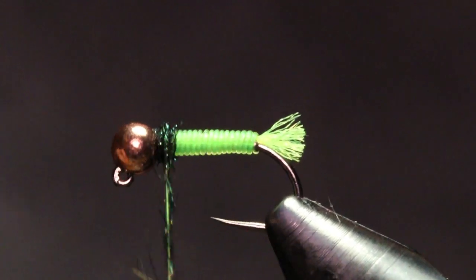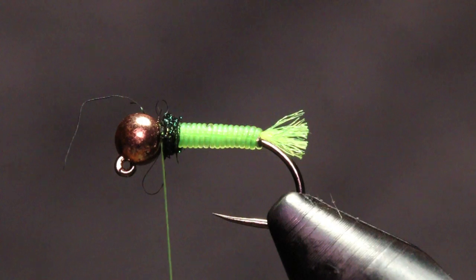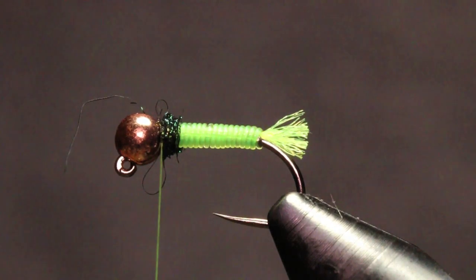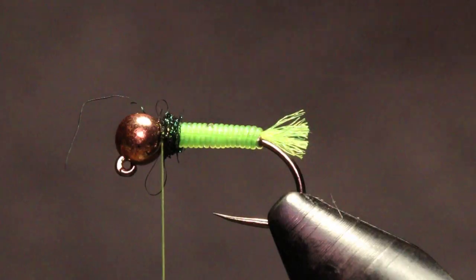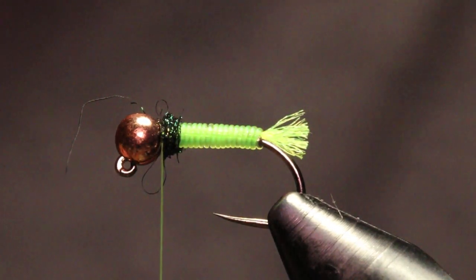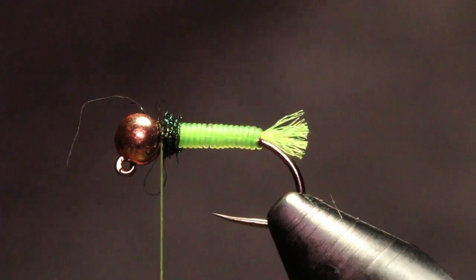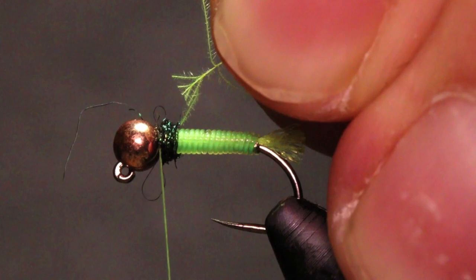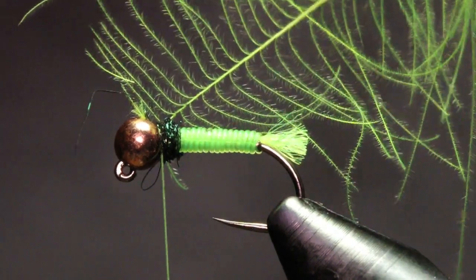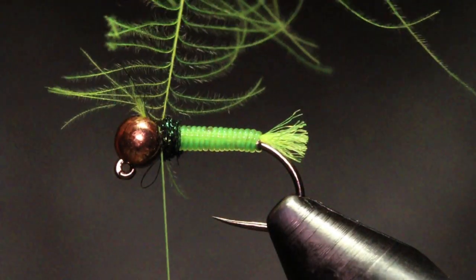I'm just gonna build up a little thorax there — just something for my CDC to sit on as well so it's not laying flat on the body; this kind of props it up a bit. For the CDC I'm gonna be using some shore fishing CDC, dyed chartreuse. I'll grab one from the pack, prep it, pull a few fibers back so I have a little triangle, and secure that right in front of that little dubbing bump.